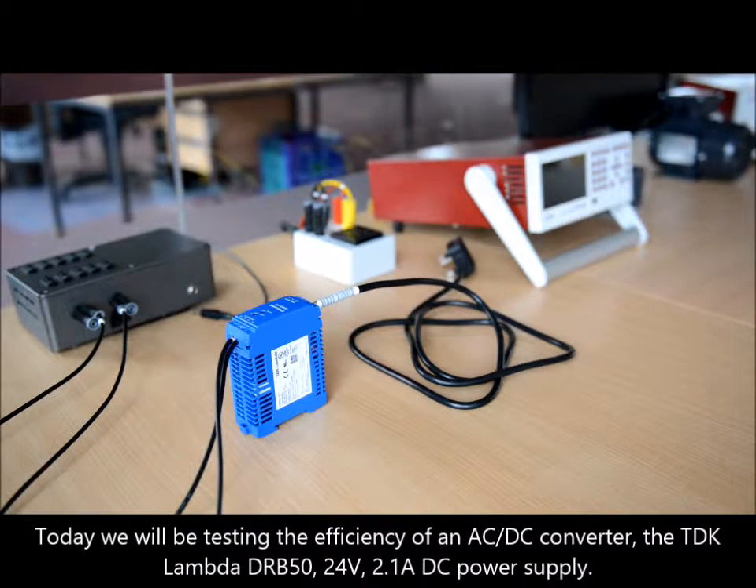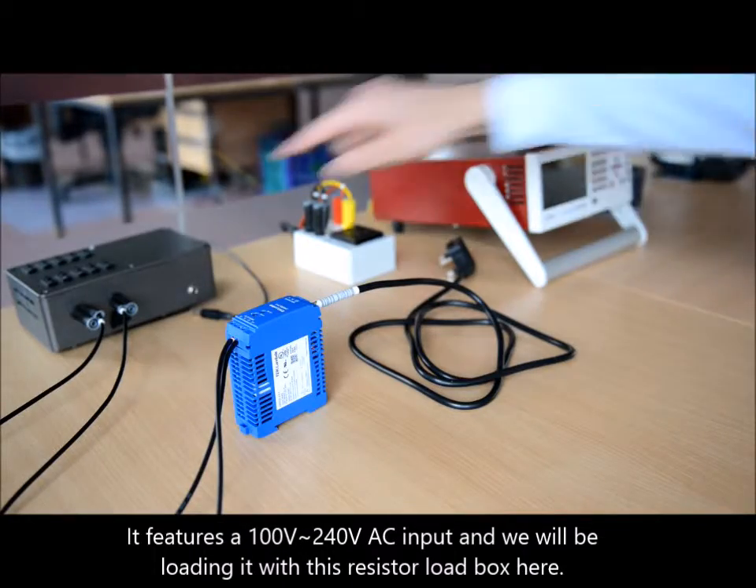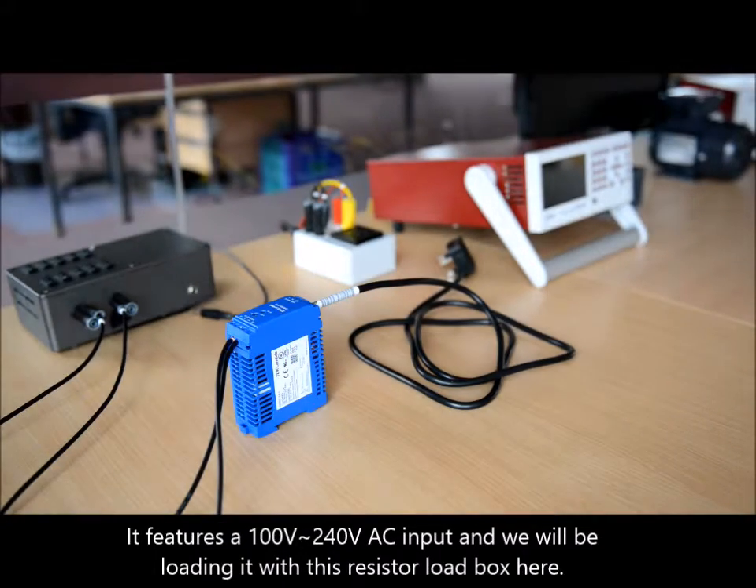Today we will be testing the efficiency of an AC-DC converter, the TDK Lambda DRB50, 24V, 2.1A DC power supply. It features a 100-240V AC input and we will be loading it with this resistor load box here.